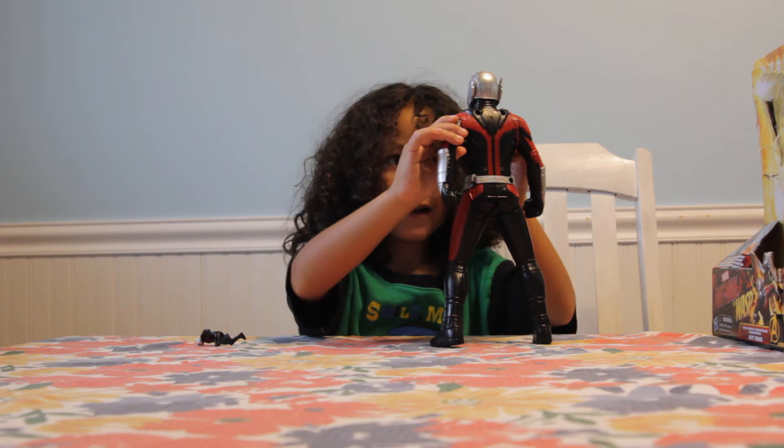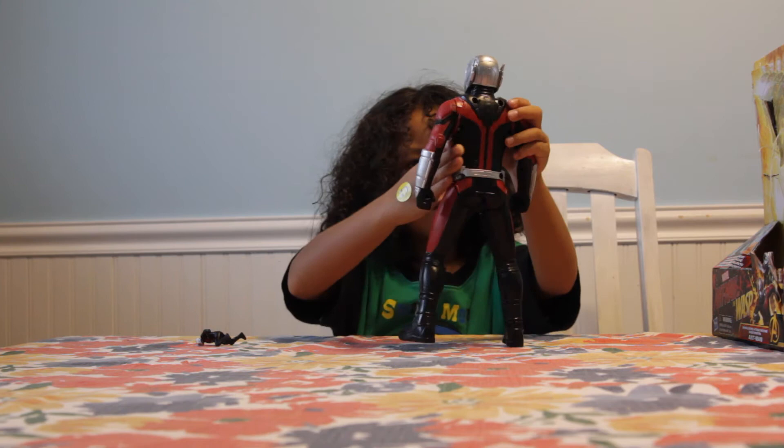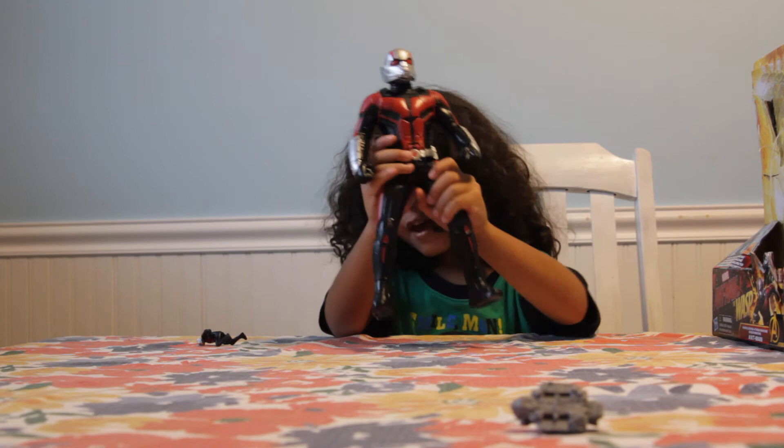Let me move this back up and show you how it launches out — it launches farther than the Ant-Man figure. Let me put this in the handle and — BAM! See how it goes higher? Whoa!